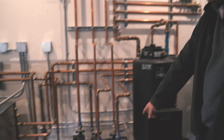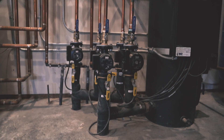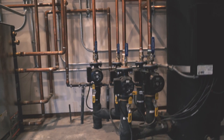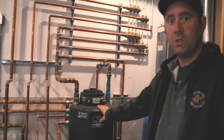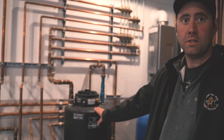Here are my five zone pumps for my five zones — two zones downstairs and three upstairs. It's a very quiet operation, not disturbing at all when it kicks on. It's a really smooth, quiet system, and I've been extremely happy with the whole performance of this setup.